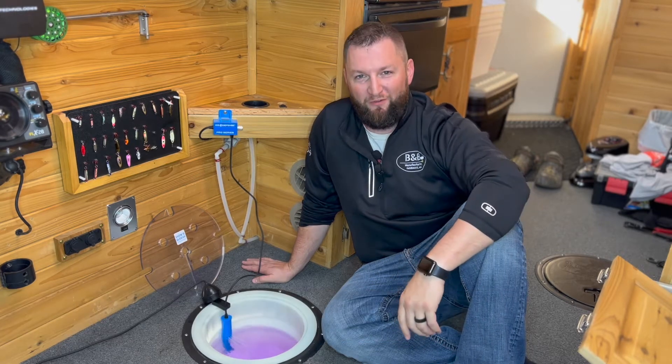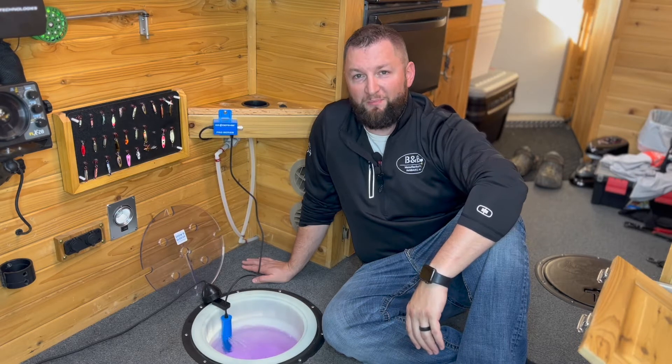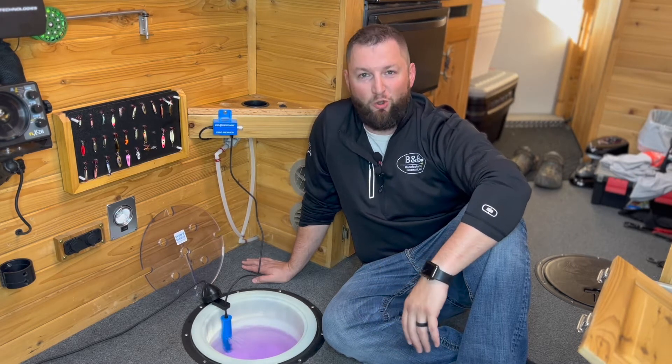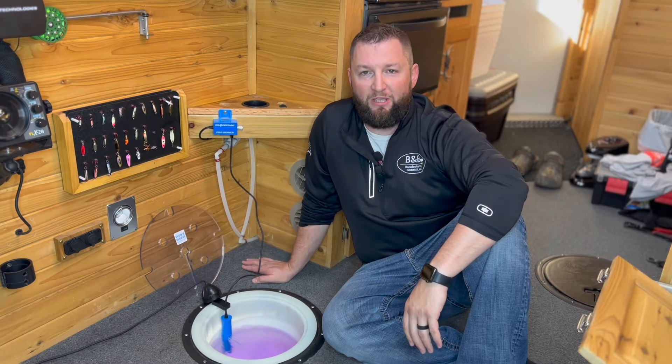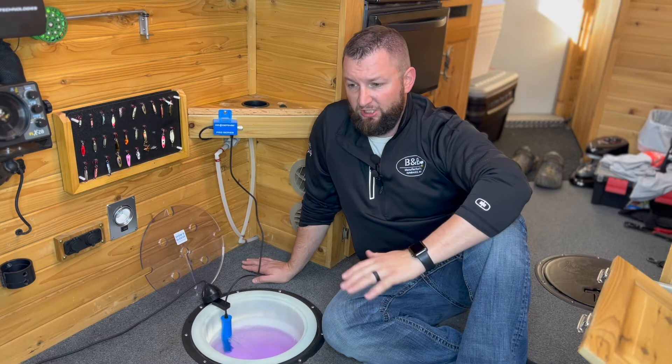Good afternoon, folks. John Sampson from Fish House 360 here to talk to you today about the Ice Defense System from Cold Nation Outdoors. As a wheelhouse owner, there are times where we will run into pesky holes that just want to freeze over when we're up fishing in really cold temperatures. I've had this happen to me at least once a year. And this Ice Defense System is the leading edge way to keep your holes from freezing over.